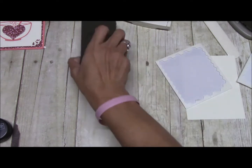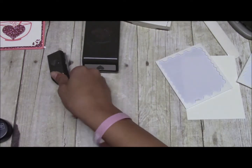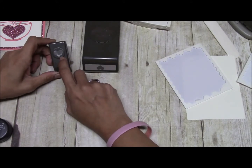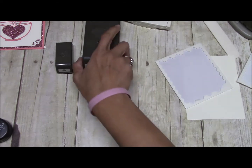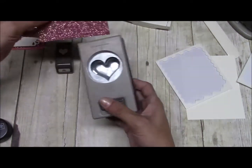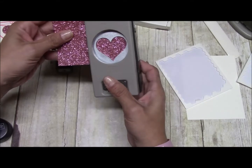We are also using the Sweetheart Punch, and the other heart punch is from the Itty Bitty Punch Pack — this is also retiring, so if you want that you need to be sure to get it. We're just going to punch it out.